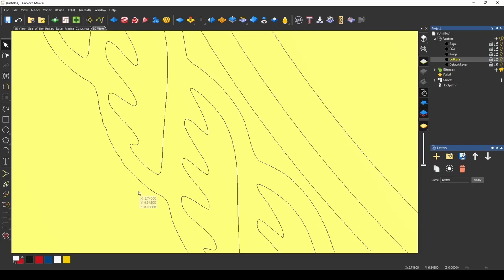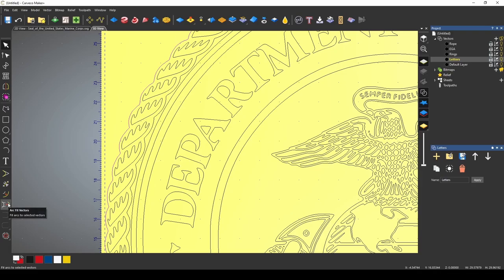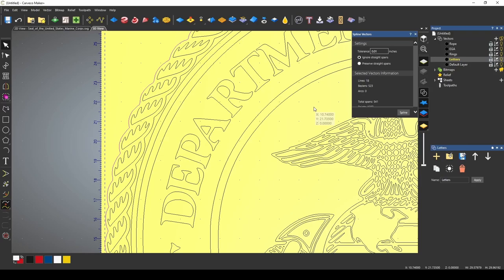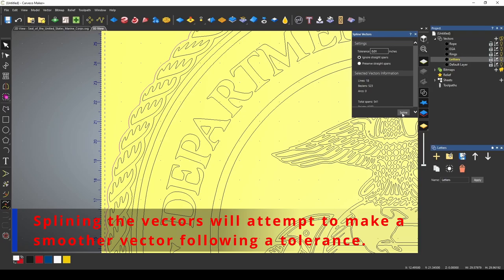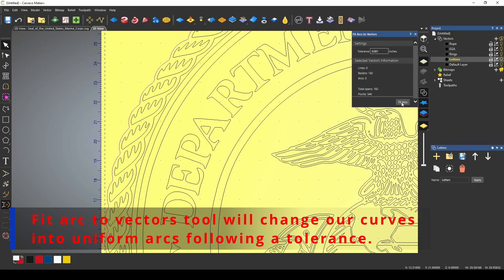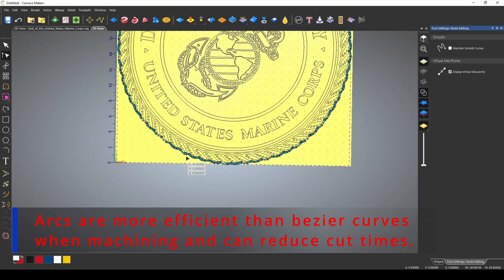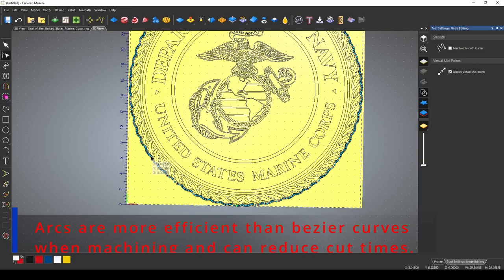Real quick, I want to show you something. This line's got some bumps in it — some more bumps up here. I'll show you a quick way to fix that. I'm going to highlight that line and go down to the fit arc vectors and spline tool. First we're going to spline these at 0.01 inch and close this. Then we're going to hit arc to vectors at 0.001 to fit arcs. That cleaned our line up pretty good. If we go to our node editor, this line is now made out of a bunch of arcs, which will make for easy machining.